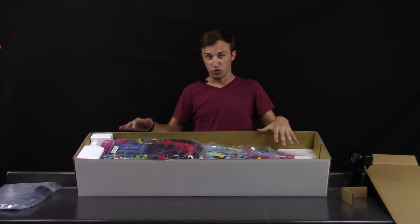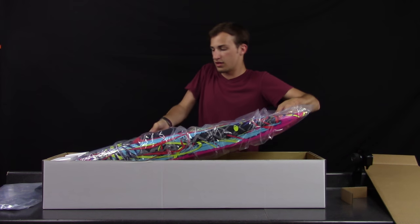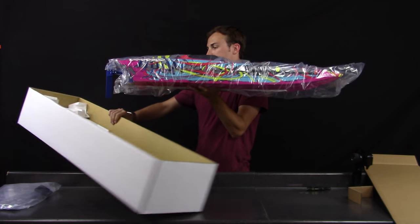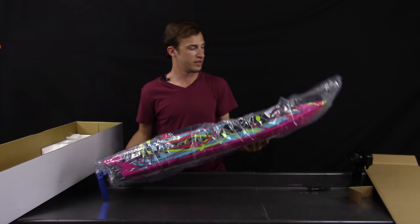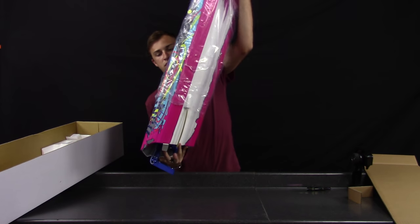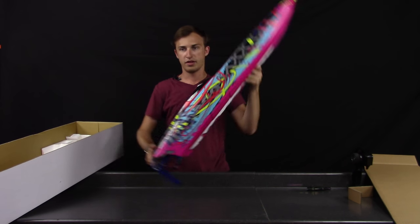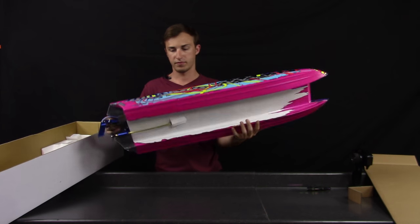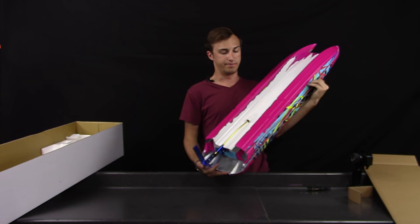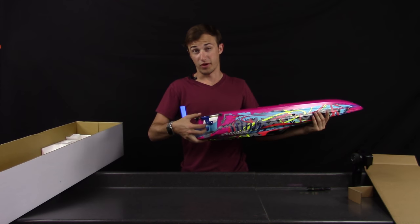Here's the boat — very cool looking. The colors look like Traxxas's Slash-style coloring. It's got a very nice size to it; I believe it's a 40-inch hull. Taking off the wrapping, you can see it's pretty tall — almost impossible to stand up on screen. There's a very big rudder, definitely longer than the Spartan's rudder.